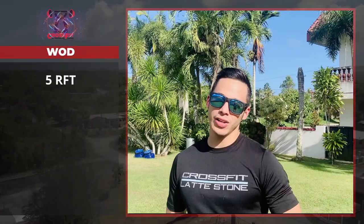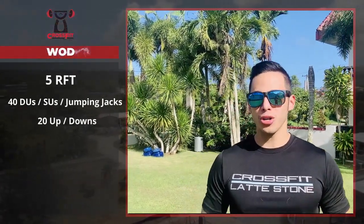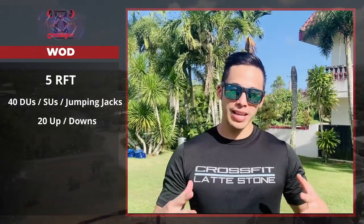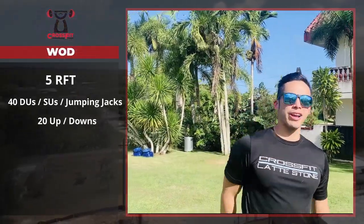Alright laddie fam, for your WOD today it's going to be five rounds for time of 40 double unders and 20 up downs. I know all you guys are probably hurting from yesterday's workout — Murph — for those of you who did it. We're going to keep it a little light today, but it's still going to be fast and still going to be good. Let's work out!